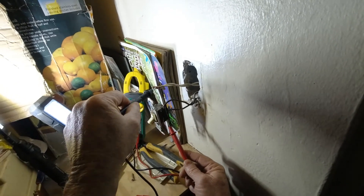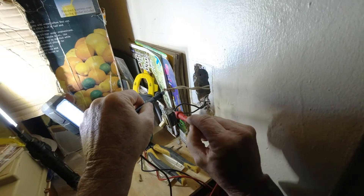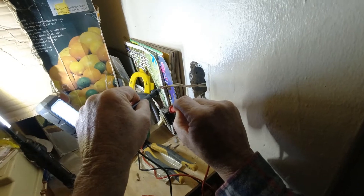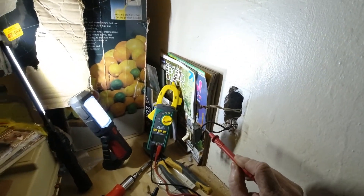Let's go under here — that does not give me a voltage. We'll come up to the top one, and that one gives me 121.98 volts. So this is my power coming in; this is my constant power.